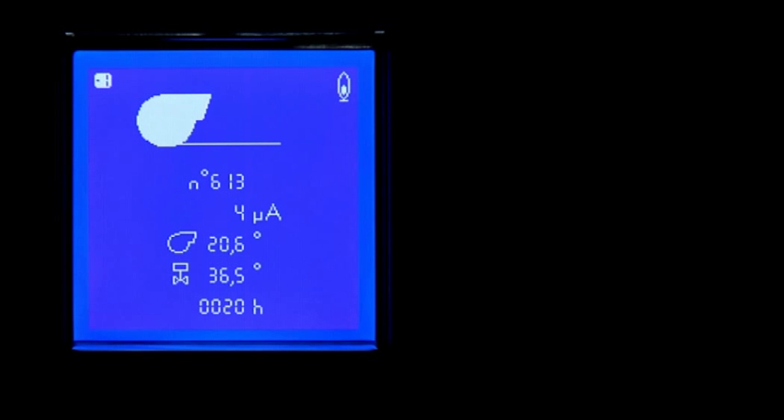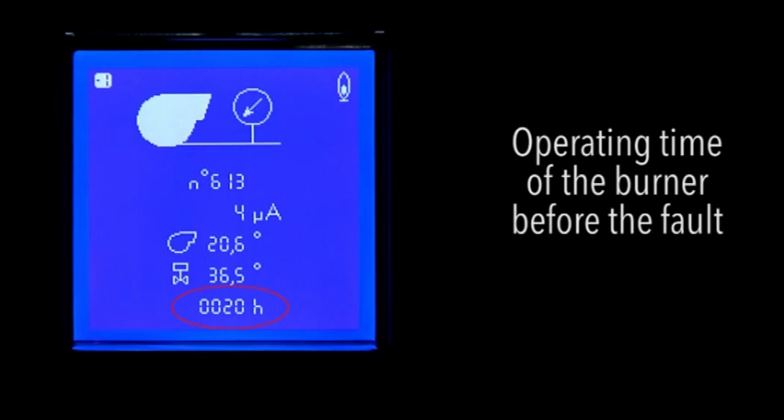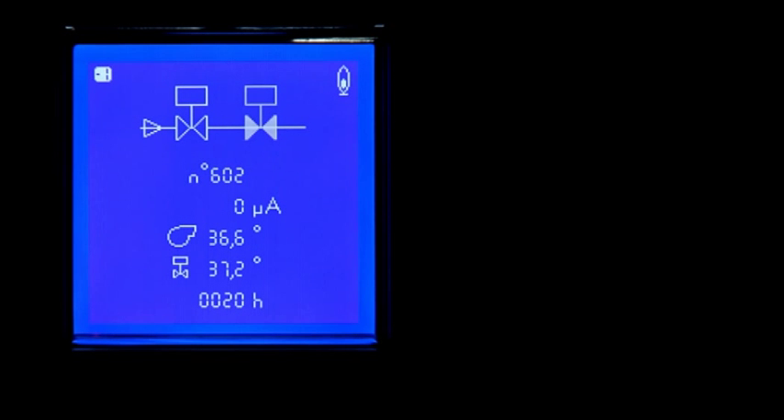In addition, it displays the conditions of the burner when the fault occurred, such as ionization current, position of the air flap, position of the gas flap, and operating time of the burner before the fault. In the second case, a lack of flame to the end of the safety time is displayed. As in the previous case, the screen provides the pictogram, the fault code, and the conditions of the burner when the fault occurred. In the third and last situation, a fault in the safety valve is displayed. Even in this case, the display provides a pictogram, error code, and conditions of the burner when the fault occurred.